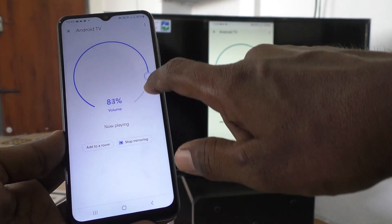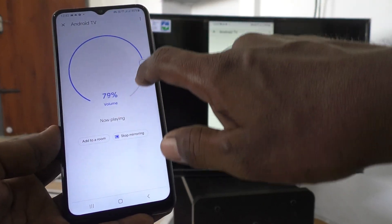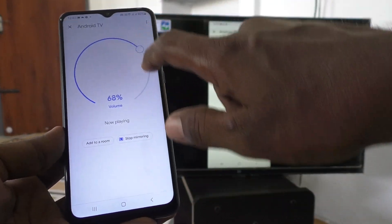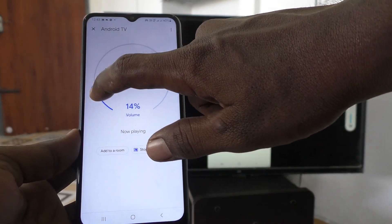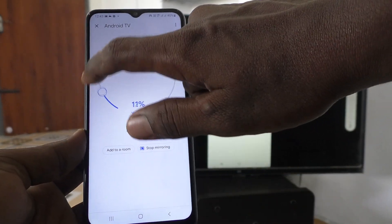To adjust the volume, just move this point to the right side — that is in the clockwise direction. If you do this, the volume will be increasing. If you use the anti-clockwise direction, the volume will be decreased.